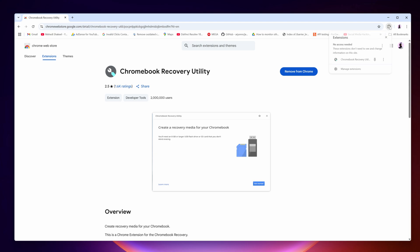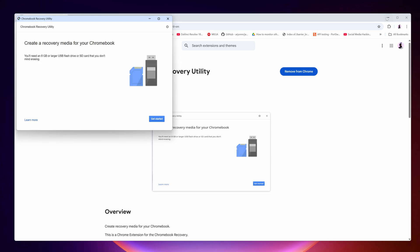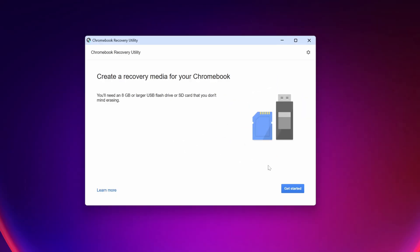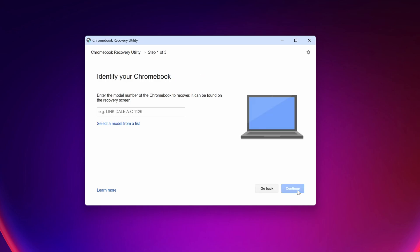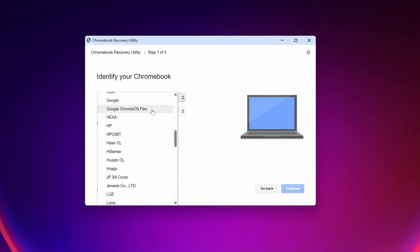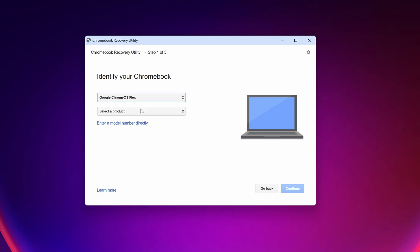Now click on the extension icon and click on the extension. A new window will pop up — click on 'Get Started.' Then click on 'Select model from list,' click on 'Select manufacturer,' and search for 'Google Chrome OS Flex.' Click on it, then click on 'Select product' and select 'Chrome OS Flex,' then click on 'Continue.'